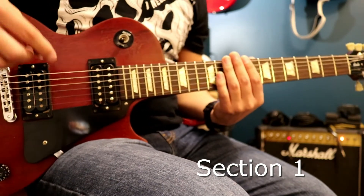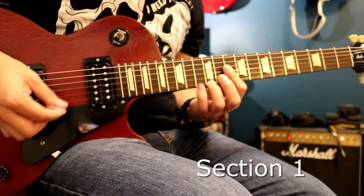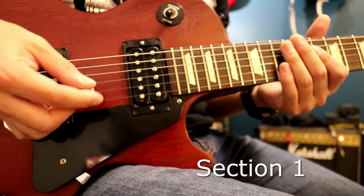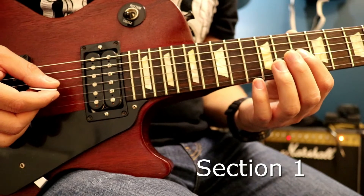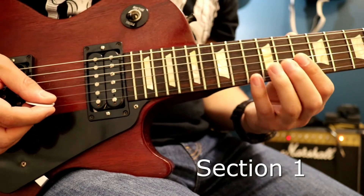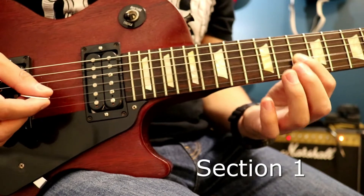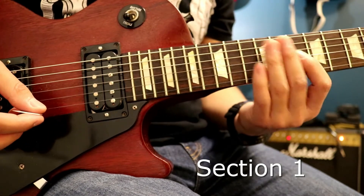Over that is this riff, which is actually just a repeated set of notes. Let me get close to the camera so you guys can see. So it's 1st string 13th fret, then 3rd string 10th fret, and then 2nd string 10th fret. Then 12th on the 1st, 13th, 12th, and then 10th and 10th on the 2nd and 3rd. And that's one cycle of it.